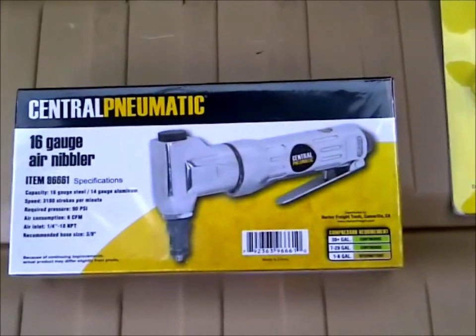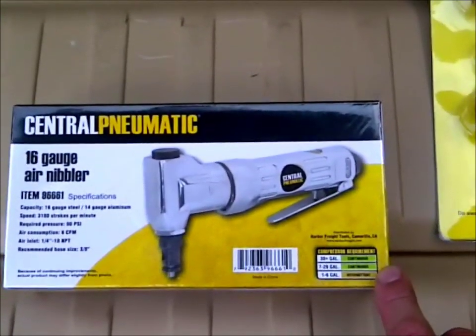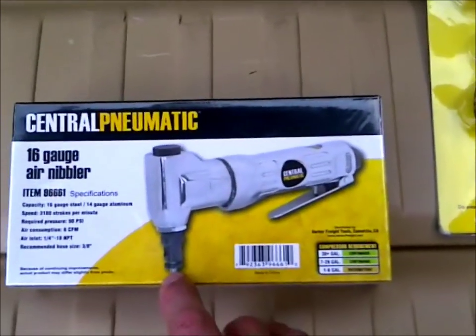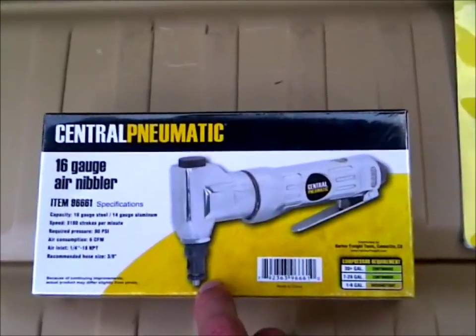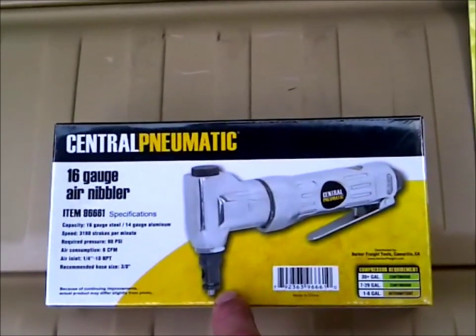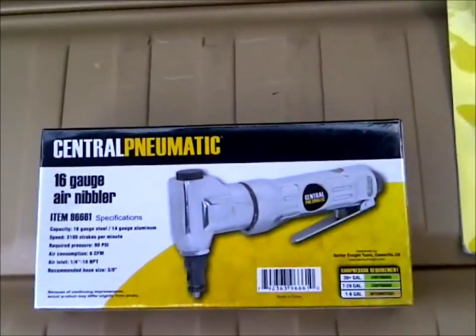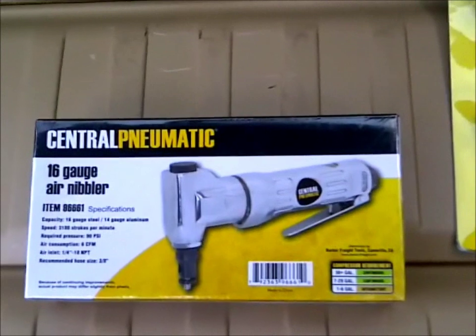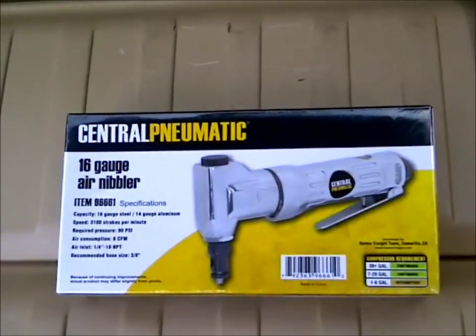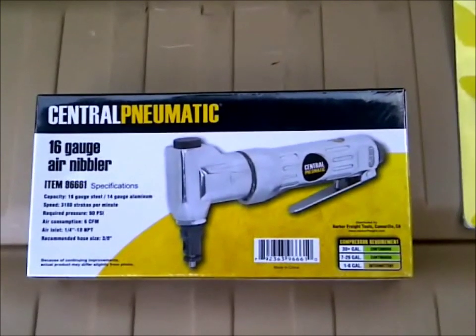I got myself a new air nibbler, which was actually the most expensive thing I bought at 30 bucks. I broke the end off the one I had when the pintle got stuck — I figured I'd tap it on the device and of course cracked the end off. The other one I had was from Northern Tool, which I can't believe I paid 80 bucks for a few years ago, so I figured I'd just get a cheap one since I don't really use it all that much.